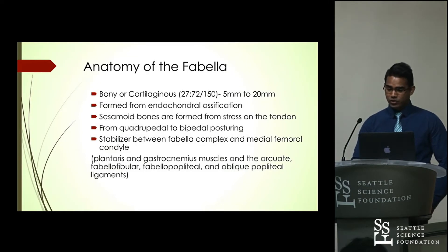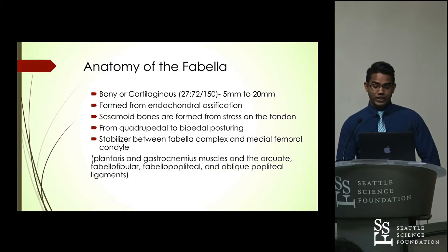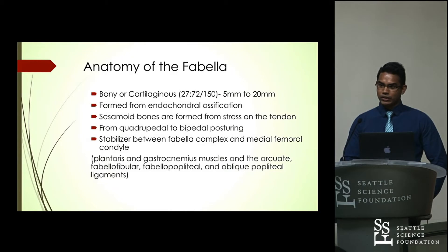Endochondral ossification involves cartilage, whereas intramembranous ossification, the other type, does not — that's why the Fabella is formed from endochondral ossification. Sesamoid bones are usually formed from stress on tendon. From an evolutionary standpoint, it was postulated that the reason this Fabella bone formed is because of the transition from quadrupedal posturing to standing on bipedal posturing.